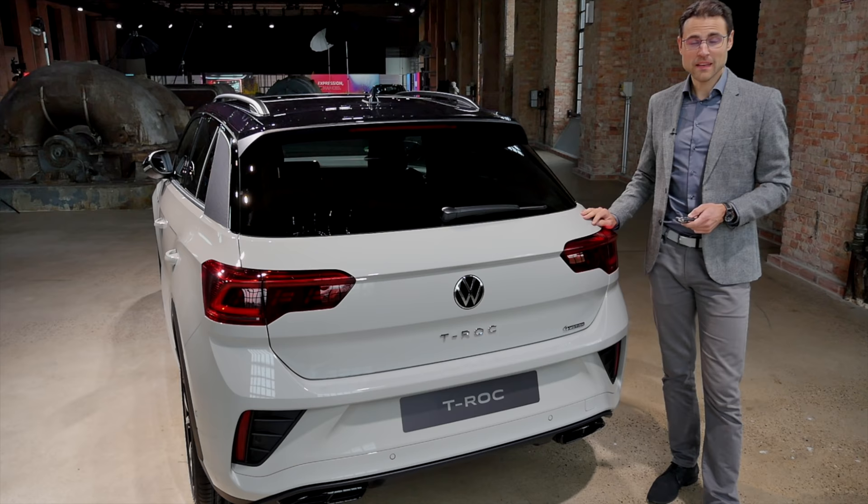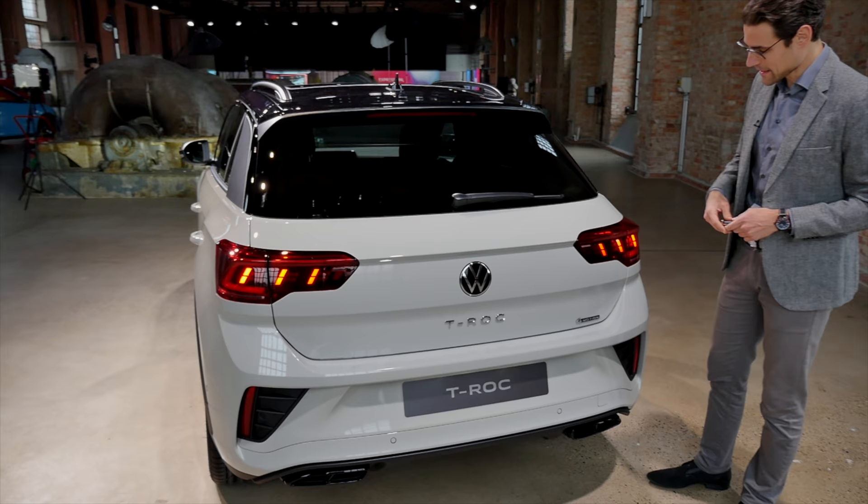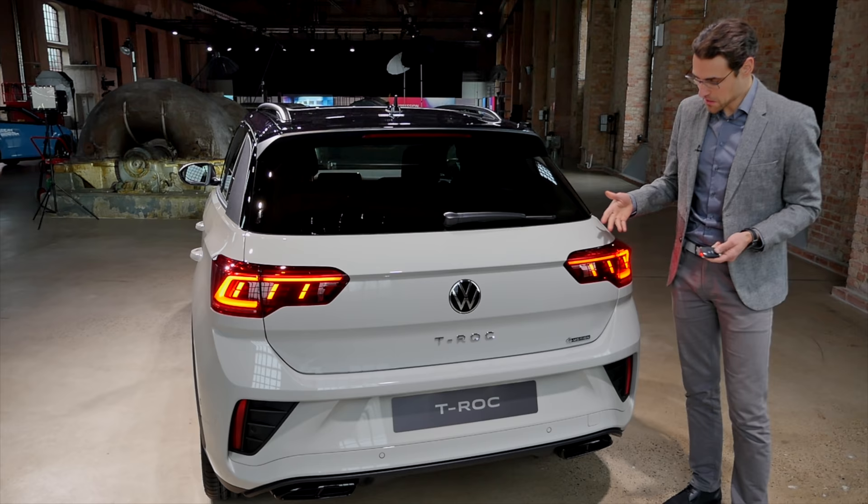You also have a welcome light show now — quite unusual for a car in this segment. It's already here, which is a nice feature.